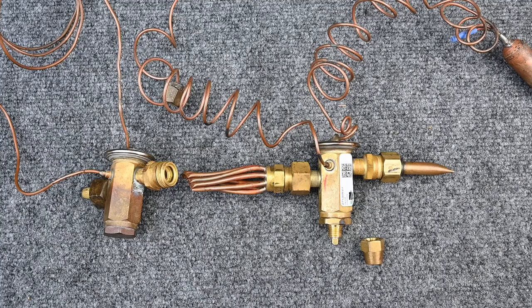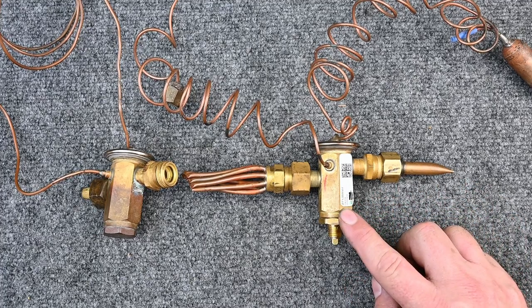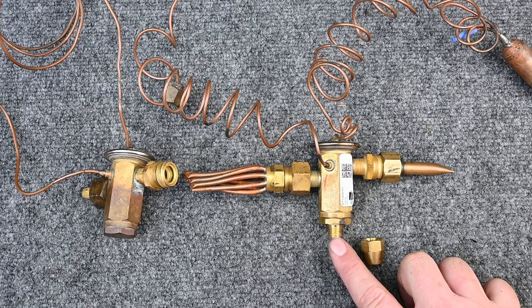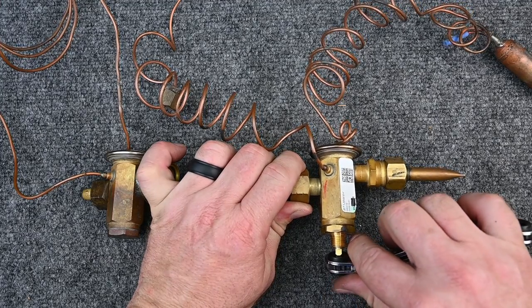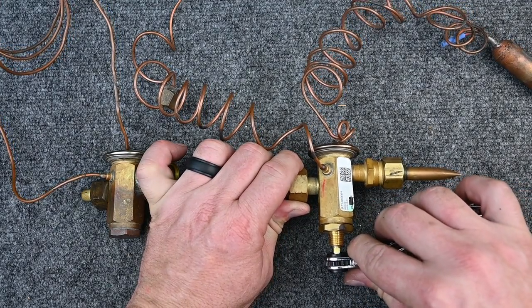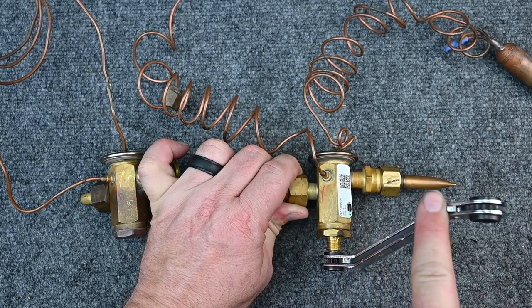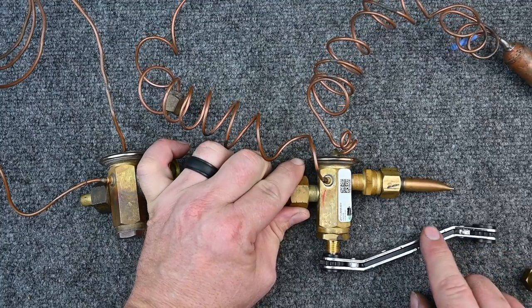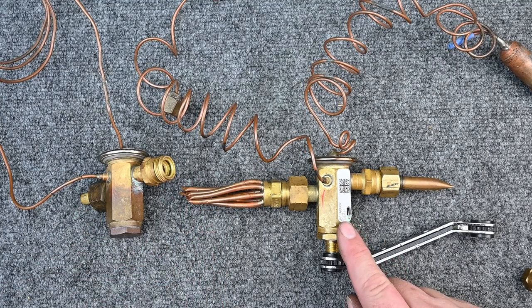If working in refrigeration, make sure the box temperature is within range first. If superheat is too low and the evaporator is flooding, use a service wrench — the tool fits this square hole. Screwing it clockwise a quarter to a half turn increases superheat. Small increments are best. Turning it clockwise pushes the spring in, giving us higher superheat.